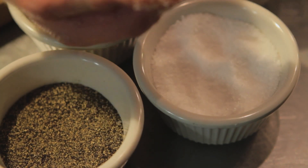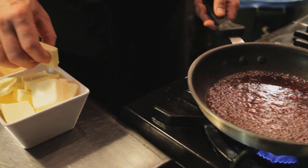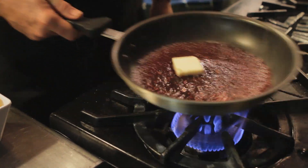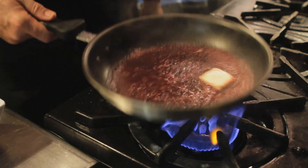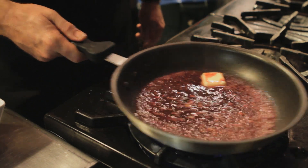While it's reducing we'll go ahead and add a pinch of salt. We're going to use about a quarter stick of butter — you slowly add your pats of butter and swirl it into your reduction.